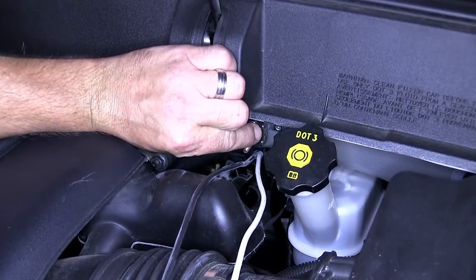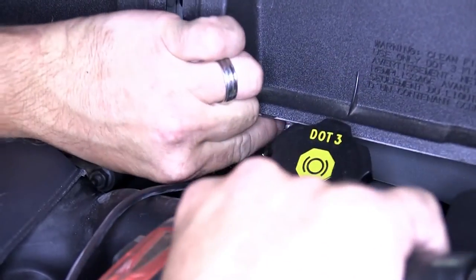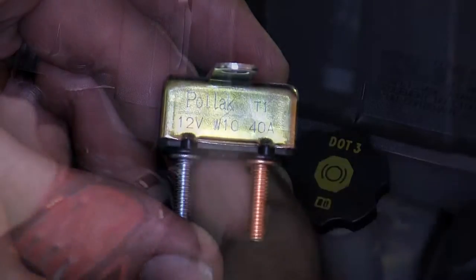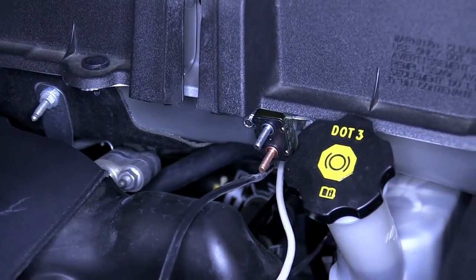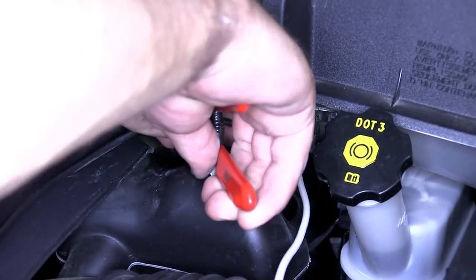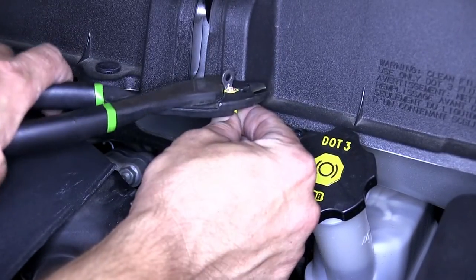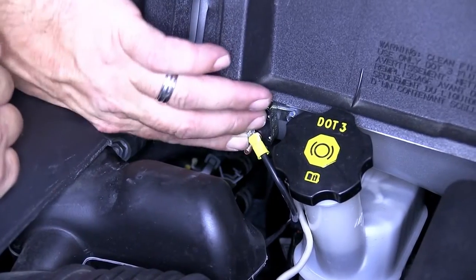Our power wire is going to run first to a breaker, which we'll mount here at the top of the firewall with the self-tapping screw provided with our install kit. The breaker we'll be using is the 40-amp breaker provided with our install kit. Now with the breaker mounted, we'll go ahead and cut the power wire to length, strip it back, and add a small ring terminal. We'll then secure it to the silver side of the breaker.